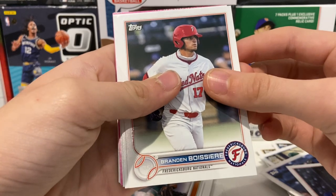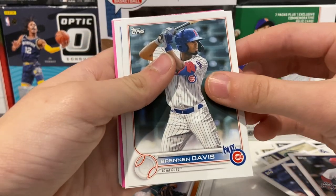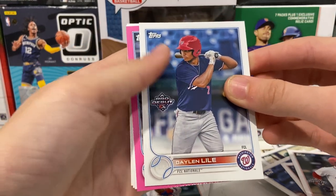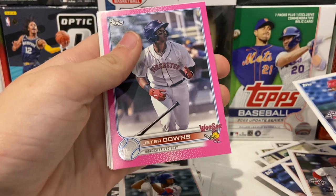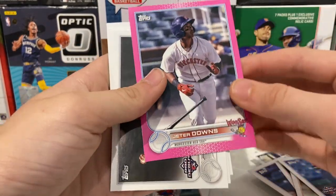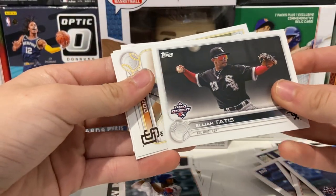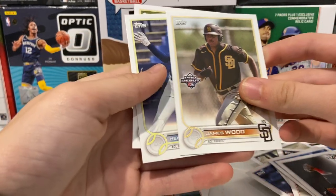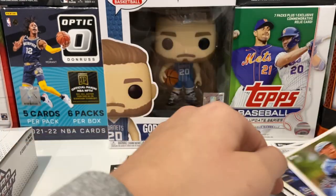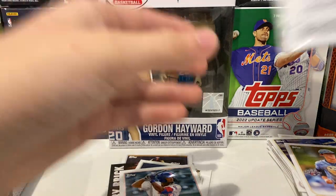I think we've got a parallel coming up — Brayden Boissier, sorry if I pronounced that wrong — Brennan Davis, we like Brennan Davis. Daylin Lyle parallel. And our parallel is Jeter Downs — let's see what it's out of — numbered out of 199. This is a cool card. I don't know Jeter Downs that well but I like parallels so I'll take it. Elijah Tatis, James Wood, Hendry Mendes, and Carson Williams. Well, that was a good pack — we got a parallel. Let's hope for many more parallels, maybe one of Henry Davis.